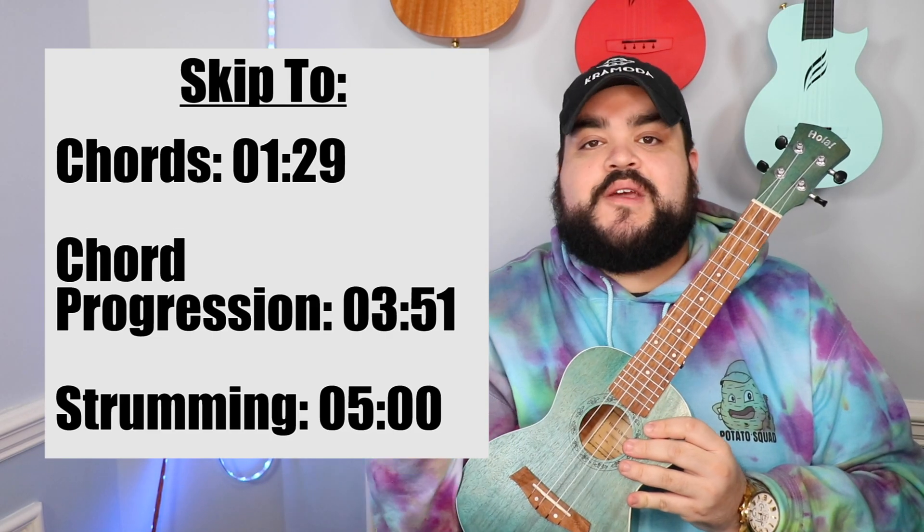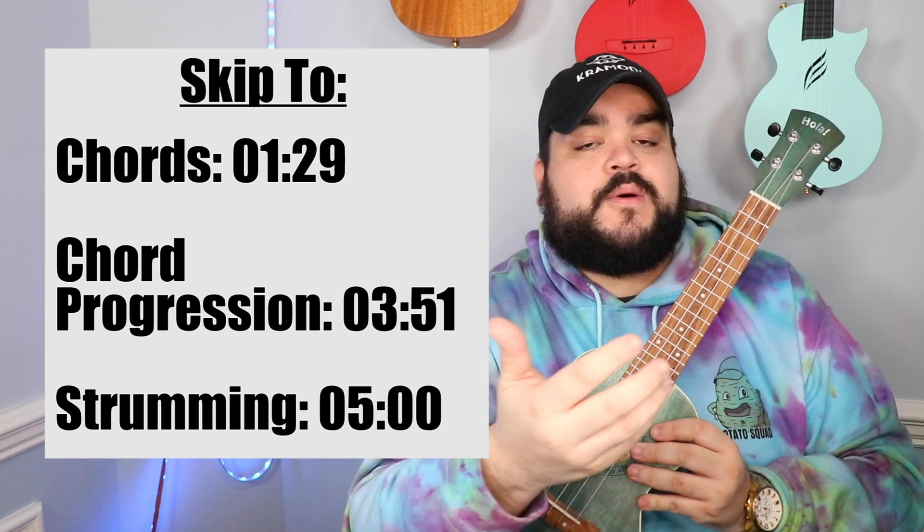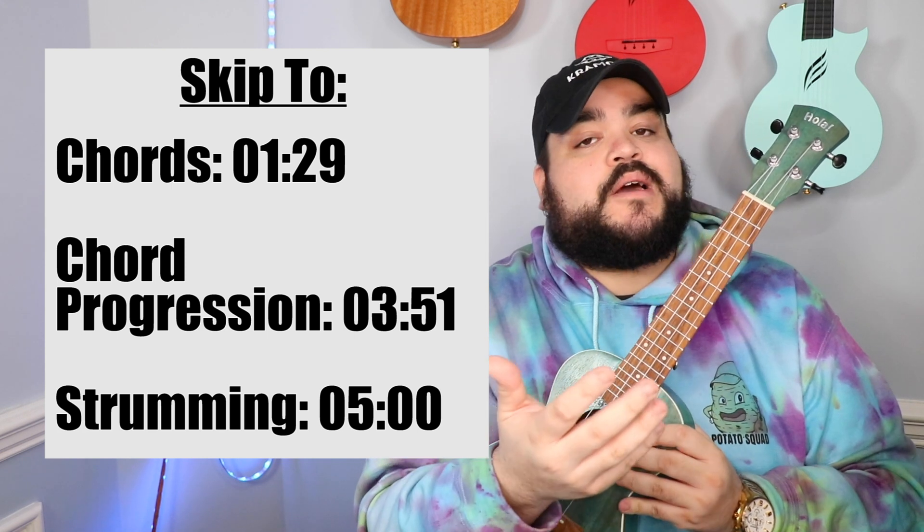As always with every ukulele tutorial, I will include a skip-to section right here where you can skip to either the chords, the chord progression, or the strumming if you don't want to sit through the entire video. I totally get it, I totally understand.